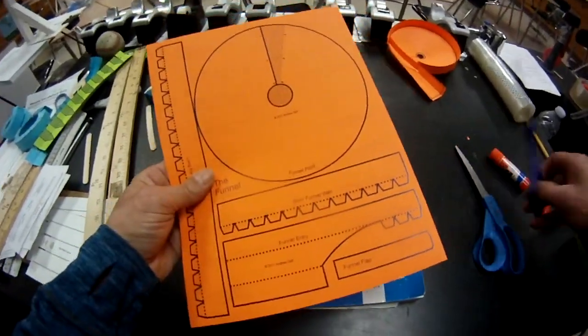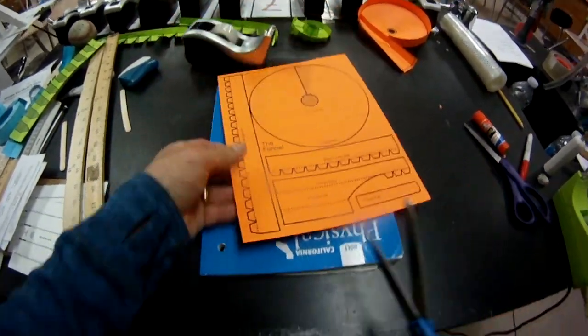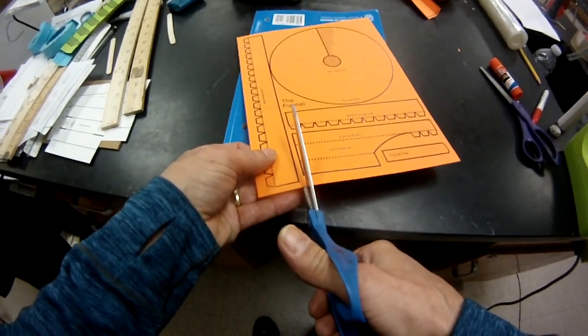How to make a funnel. Let's first start cutting this out. I like to cut right about here — we'll see.